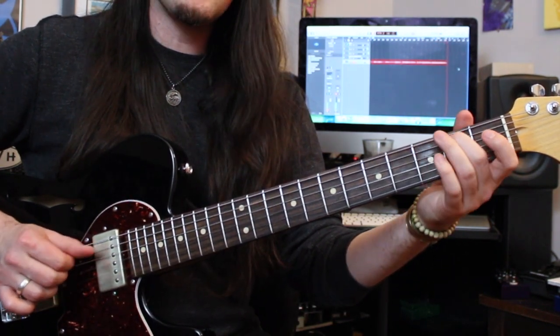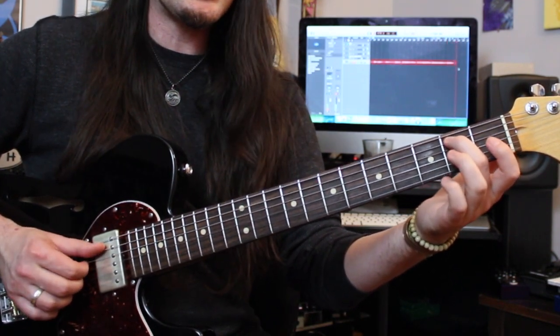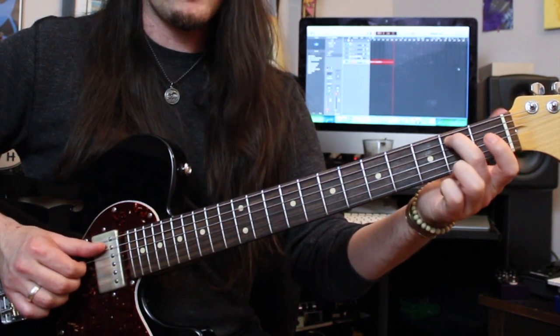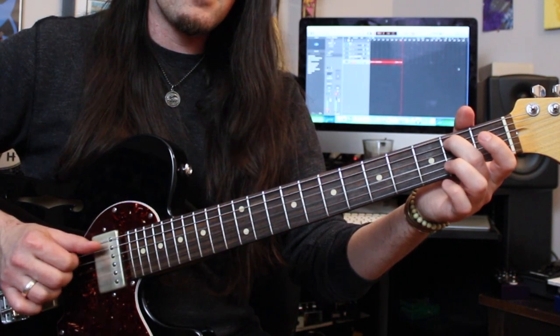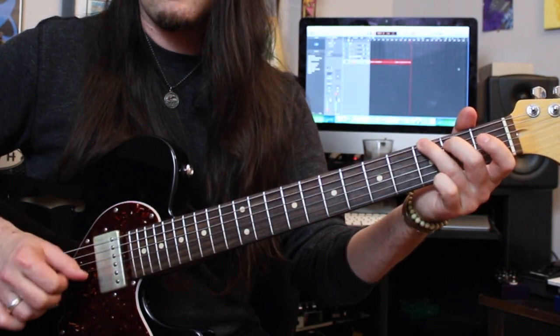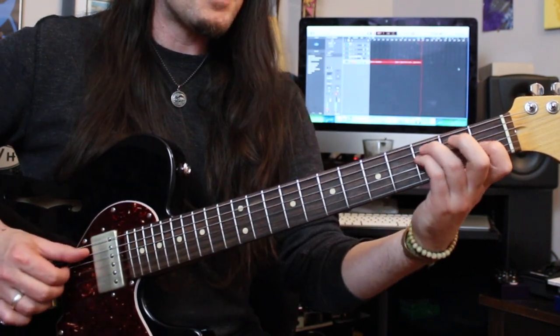After this we go to something basically centered around a G. This is just me playing my middle finger on the 2nd fret A, along with the open D and G. Then play the D and G, just the A string, and then just the 3rd fret low E.